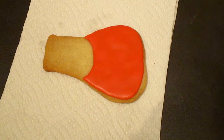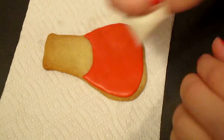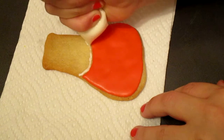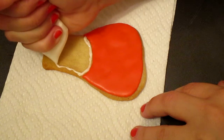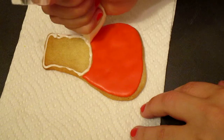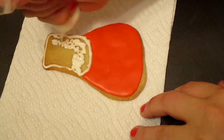So what we are going to do is we are going to outline the top with white — I'm using white, but you can use whatever color you want. And we are going to start flooding it immediately.